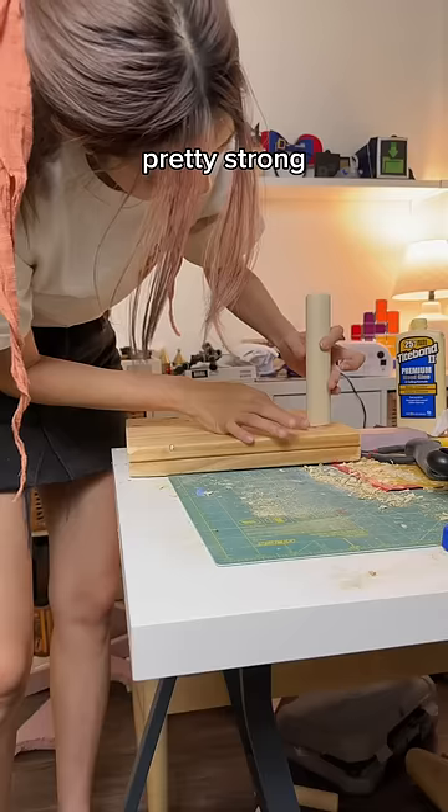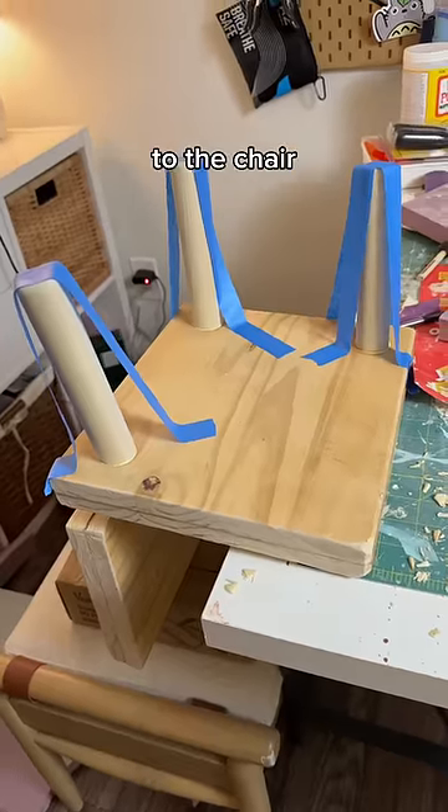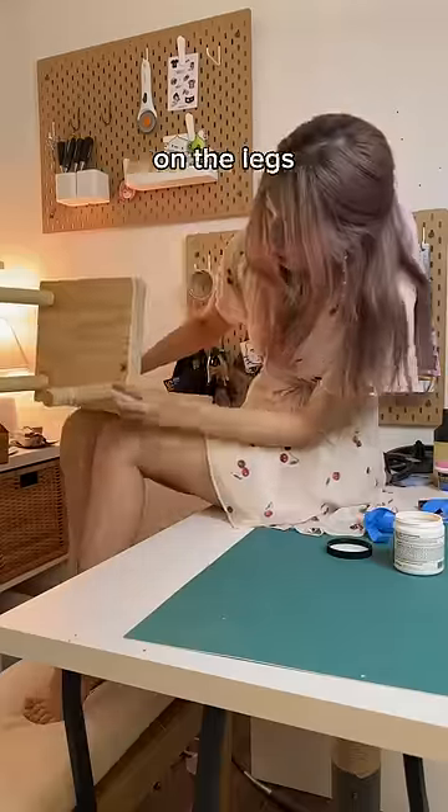Wood glue's actually pretty strong, but this is mostly a prop chair, so I'm not too worried about structural integrity. I glued and secured the legs to the chair, and I almost added a fourth leg. I applied a tiny bit of wood stain on the legs, and then it was time to paint.